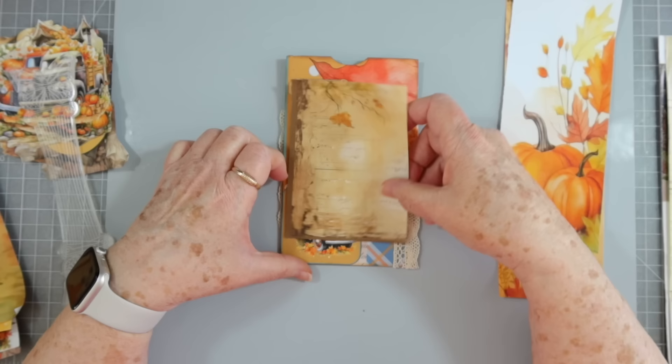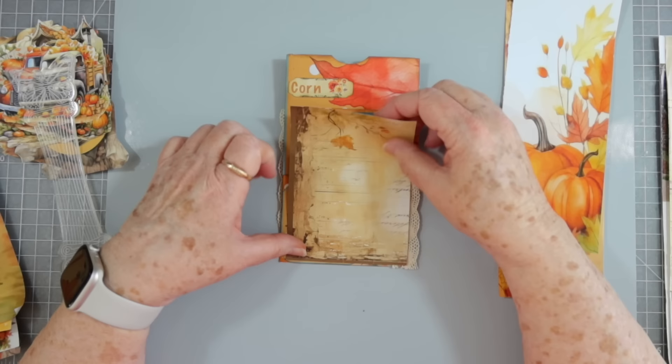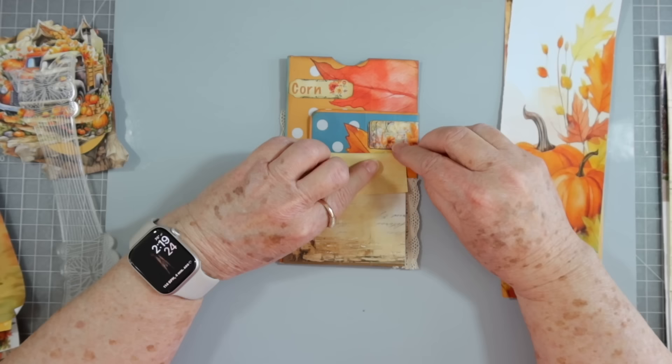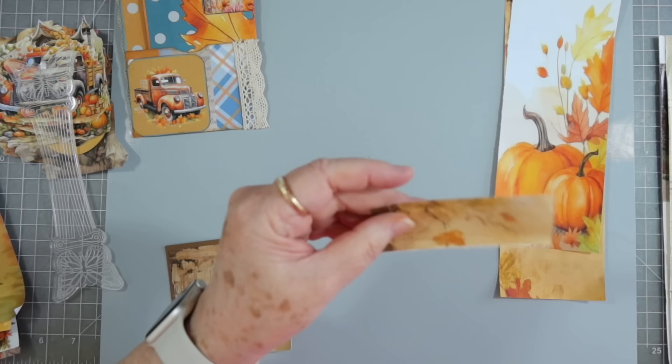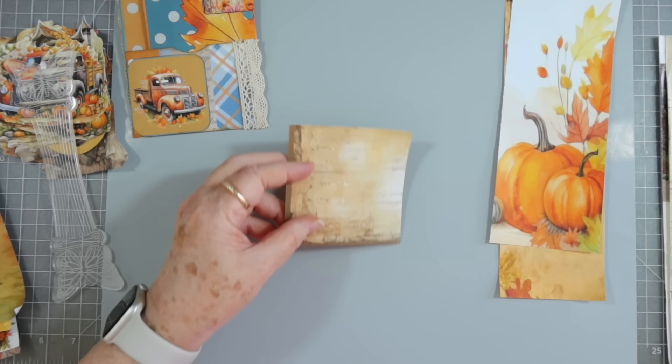I think that will work for that one — we'll cut it down a little bit. I don't want it too tall because I don't want it to cover up all of that, so we'll make it shorter. I had some people who were very disappointed that my video was so short, and I'm sorry about that.